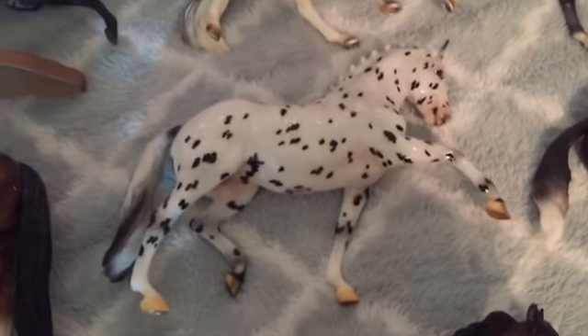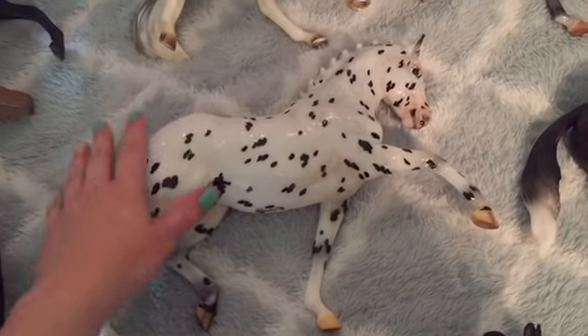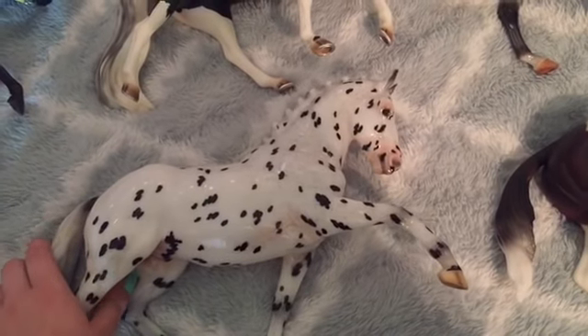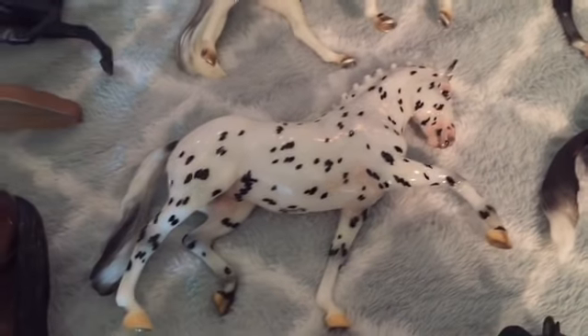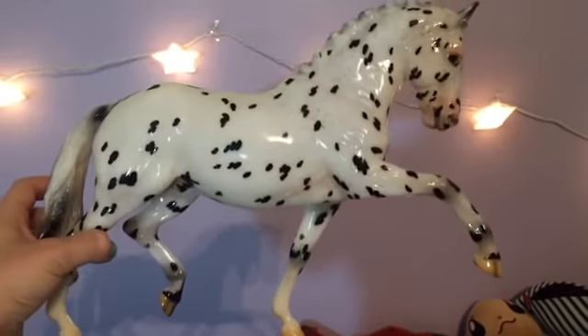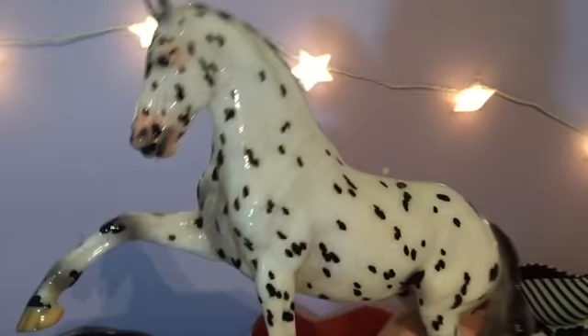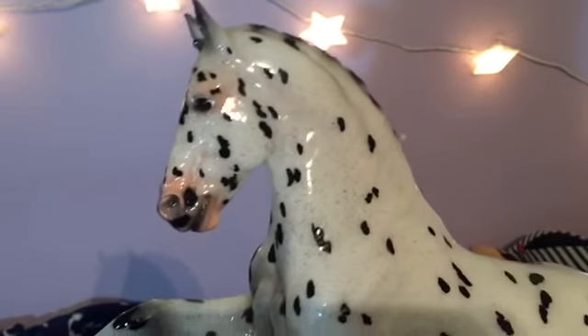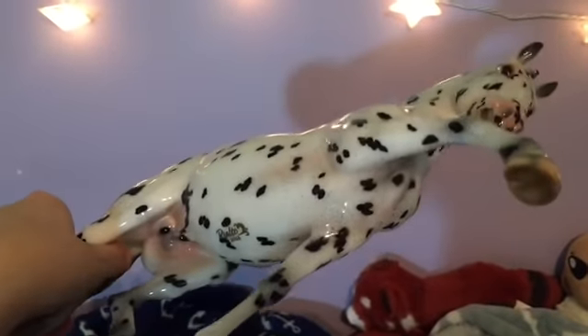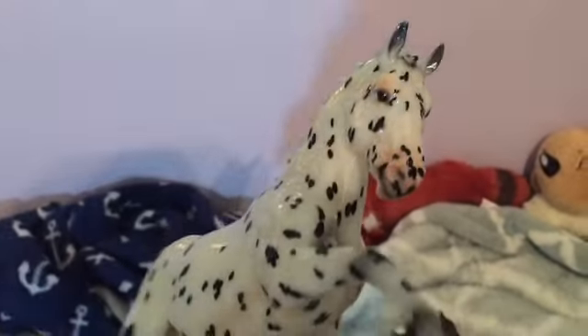Then I got Rialto. I had a pickup set up for this guy — I did time payments on him. I paid half about a month before Briarfest and then the other half in person. I'm absolutely obsessed. He's one of the ones with a lot of pinking and a lot of freckles, which I was really excited about. This was the horse I really wanted to come home with, so I'm really excited about this guy.